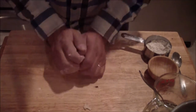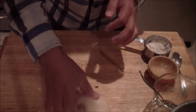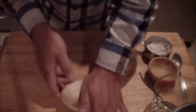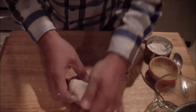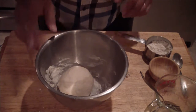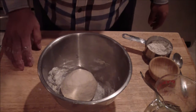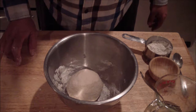Then you're going to put it back into your bowl and let it proof. Get your bowl, put it right in, put some plastic wrap on, and then we'll refrigerate it overnight. Then we'll go ahead and make them into pretzels.